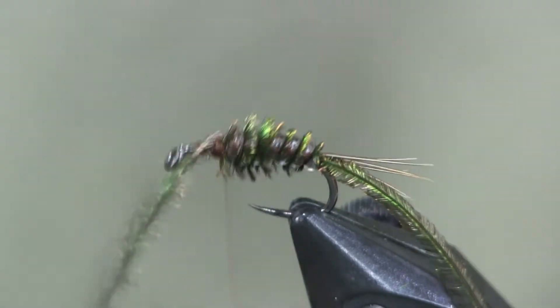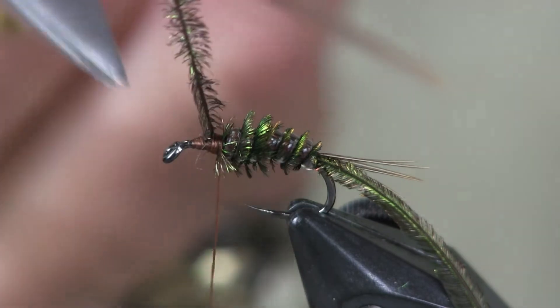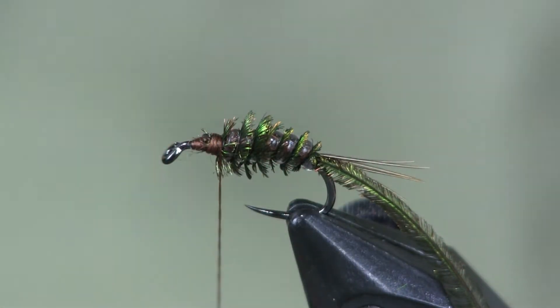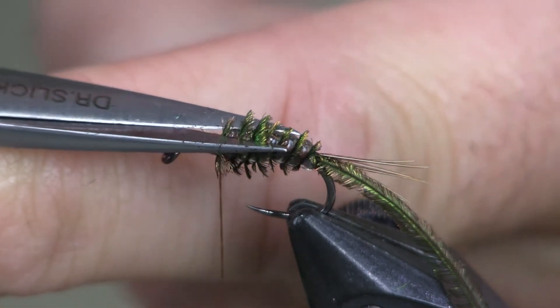I left that other herl strand on there — I put two on to begin with in case I broke one, but I didn't break it. So before I cut it off, I'm going to trim the back of this herl.